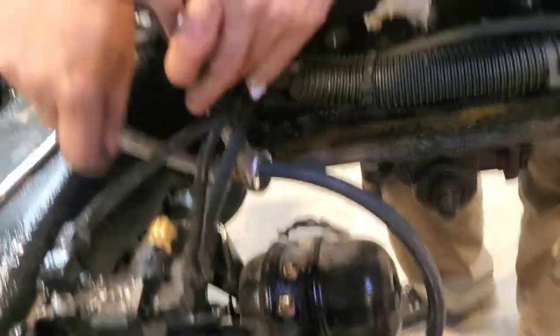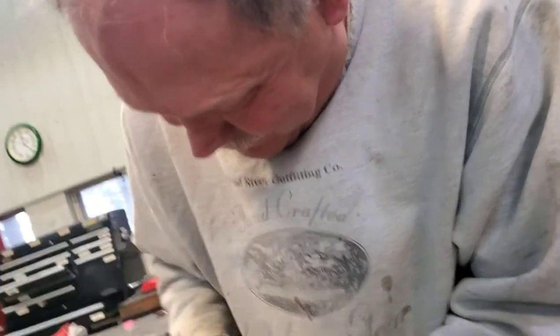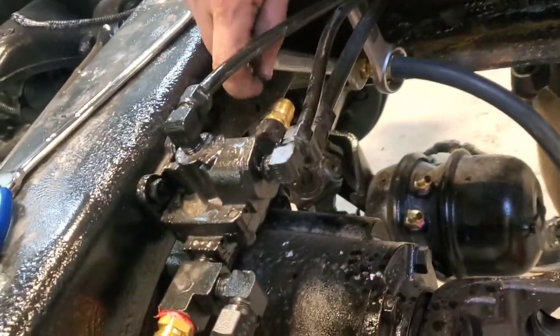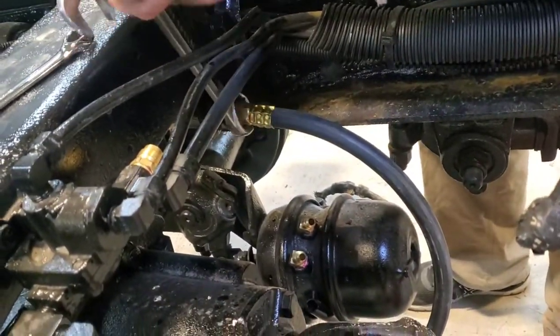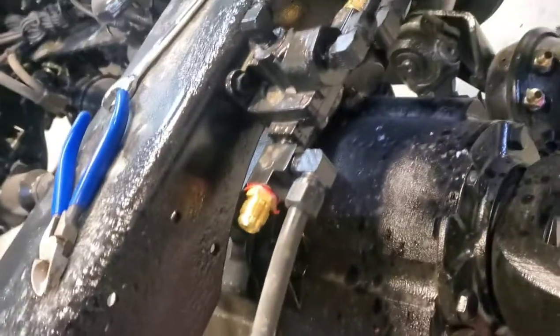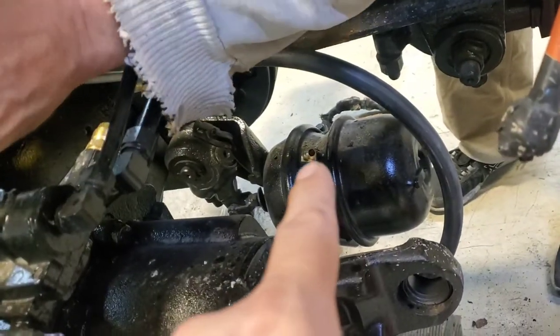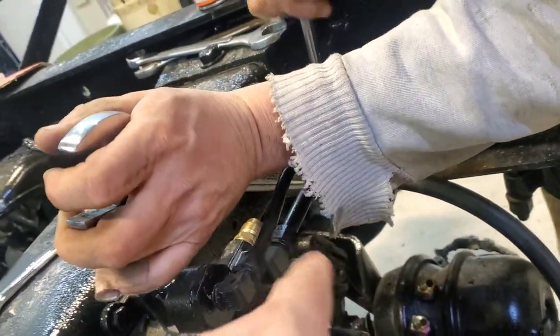Hey guys, we're back today working on the project, got Todd here with me. We're putting some brake lines on this truck — we kind of skipped ahead and got a few off already. We're replacing the lines from these diverter valves down to the brake chambers. We've got new fittings in the chambers as well as up here in the valves, and we're just working on the bulkhead fittings here.